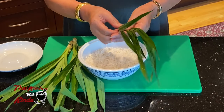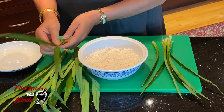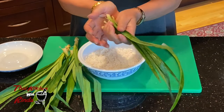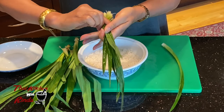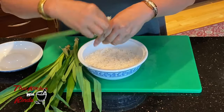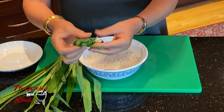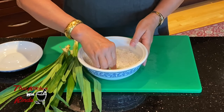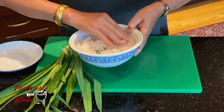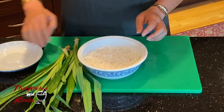For the pandan leaves, you have to wash them first. Take them off the stem just like this — I've washed them already and I have about six of them. I'm going to show you how to fold them. You fold it down like this, then tie the knot. And then I'm going to put it on the bottom of the sticky rice like this and cover with the rice. The reason we put pandan leaves in there is because they give a very nice and sweet aroma.